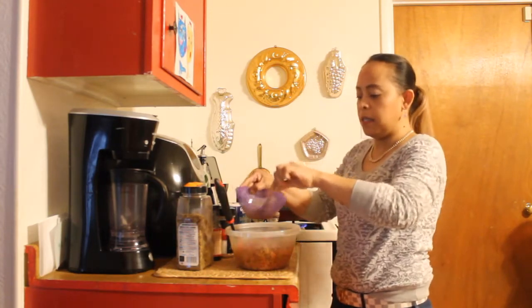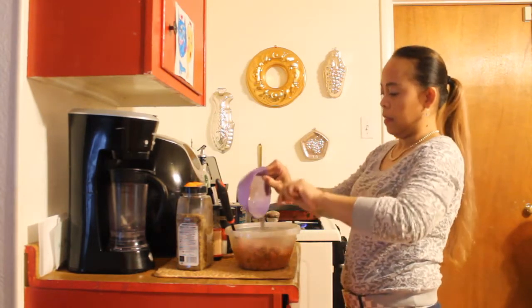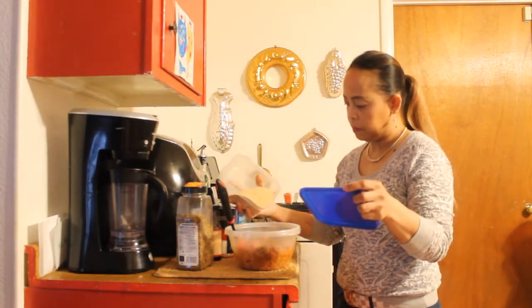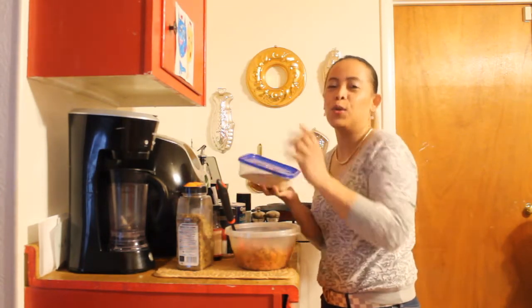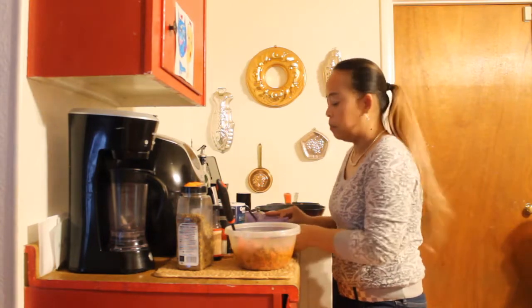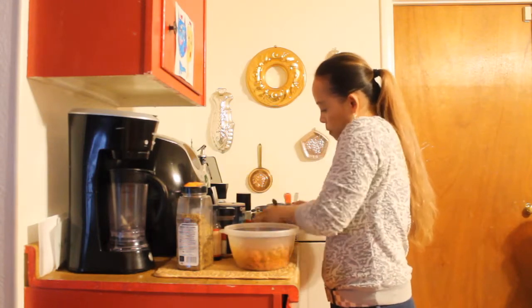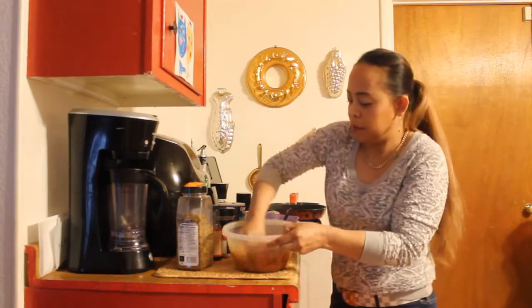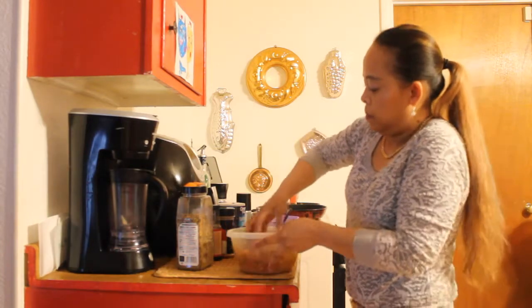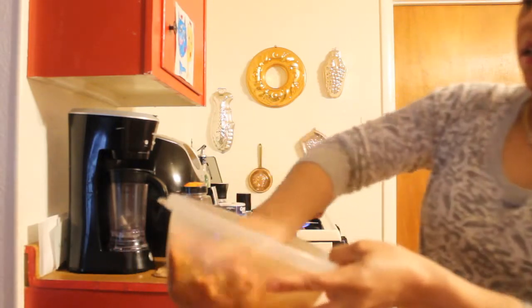Then we add one egg and about two tablespoons of breadcrumbs just to hold it together, so your burgers will not fall apart. I'm gonna warm up my grill pan here. We'll mix this and form it into a hamburger patty. Just keep mixing until it's all mixed and combined.